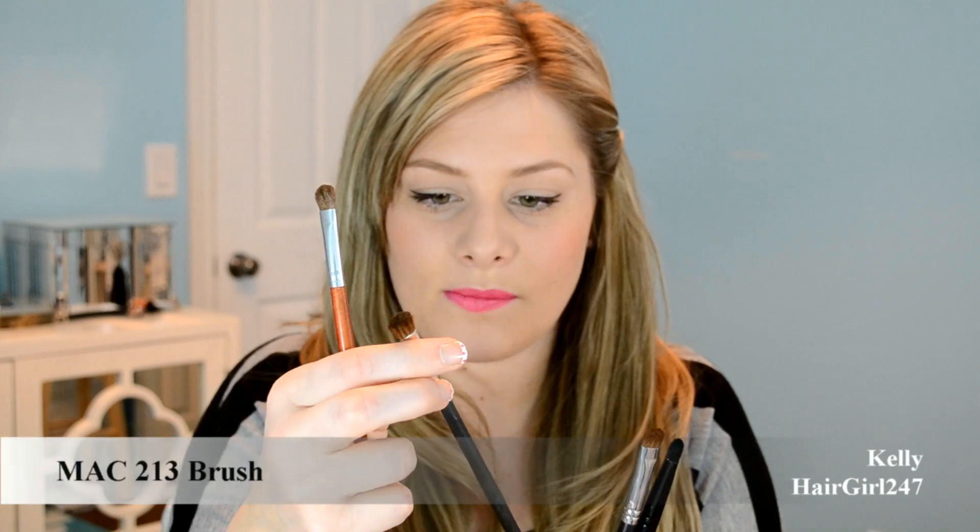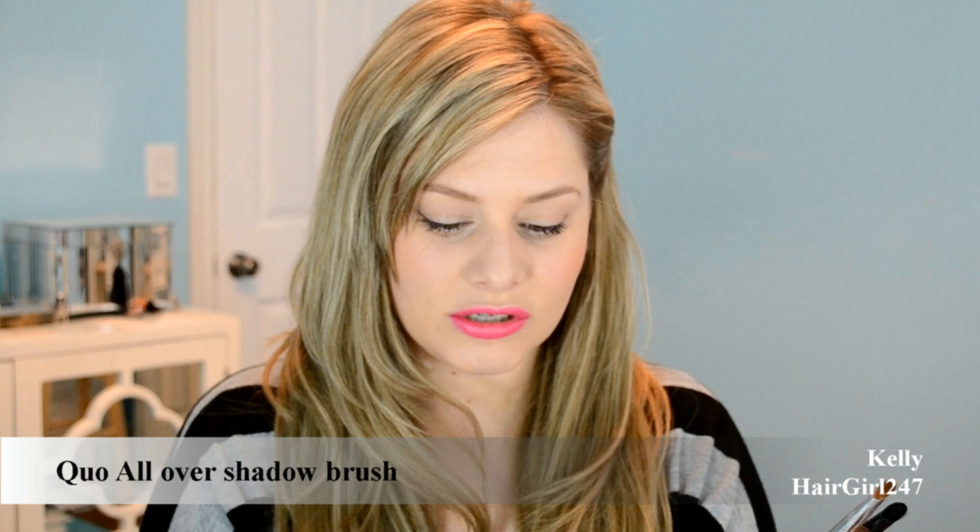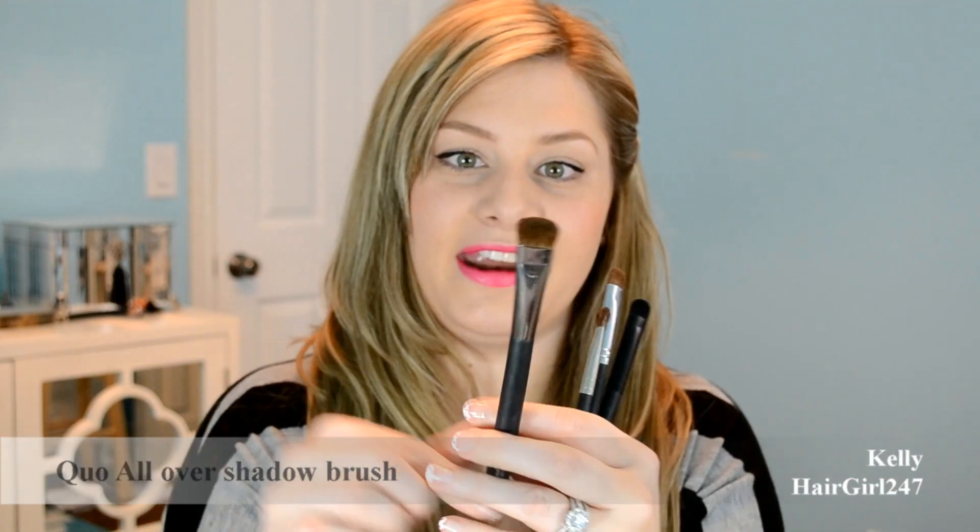This brush doesn't even have a name on it — somebody gave it to me. You can use it for blending out colors or if you want color in a more general area instead of precise placement. It's very similar to the MAC 213. So I have kind of two of the same brushes — I bought one first and then somebody gave me this one.